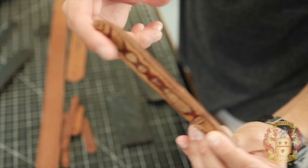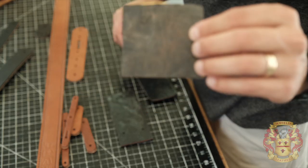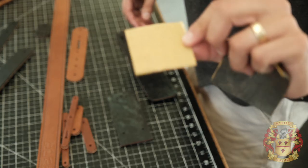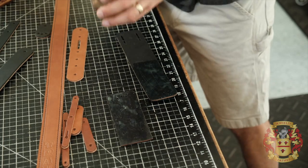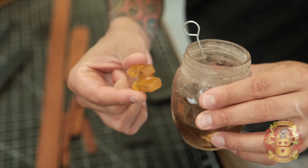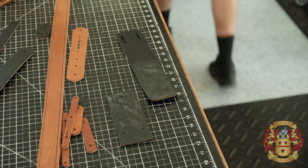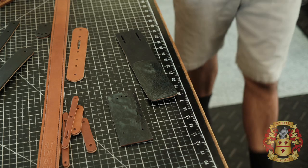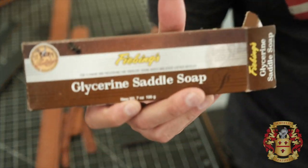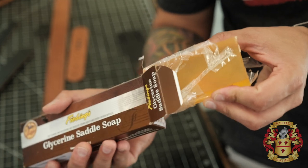Sometimes I use this stick and some sandpaper — there's about 800-grit and 250-grit sandpaper. As well as some water, just a jar of water, and glycerin saddle soap. I put water on the edge and a little bit of glycerin saddle soap, and then I burnish. The glycerin saddle soap comes in a bar that I cut up — you can get it on Amazon, and this will last forever.